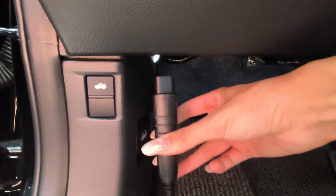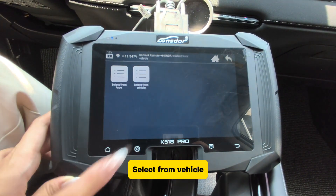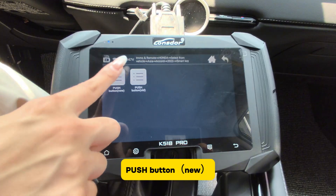Connect OBD to the top. Select MO and Remote. Choose Honda. Select from Vehicle: Asia, Accord, After 2023. Select SmartKey, then Push Button.